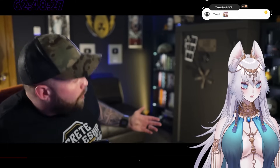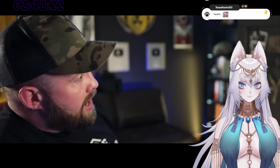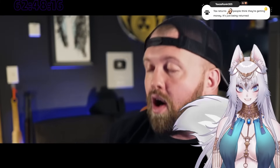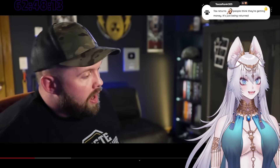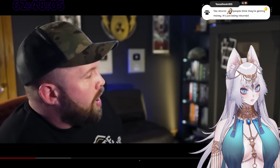What if I overpay you? Well then I'm gonna keep all the extra money and not really tell you about it. And what if I underpay you? Well, if you underpay me a little bit I'll just financially penalize you; if you underpay me a lot I'll also throw your ass in prison. Welcome to America!